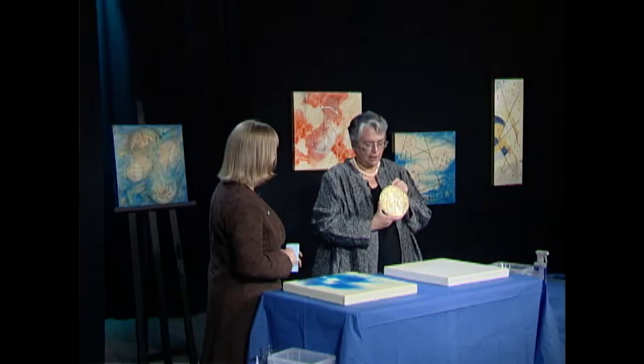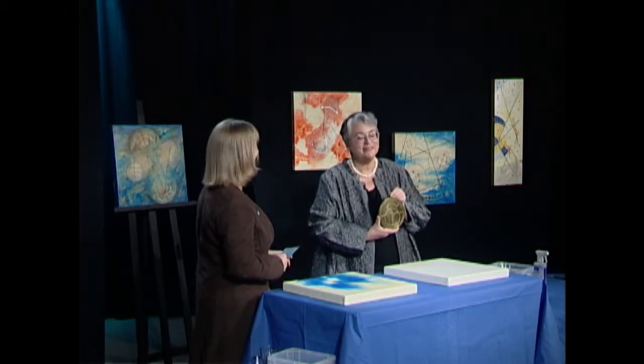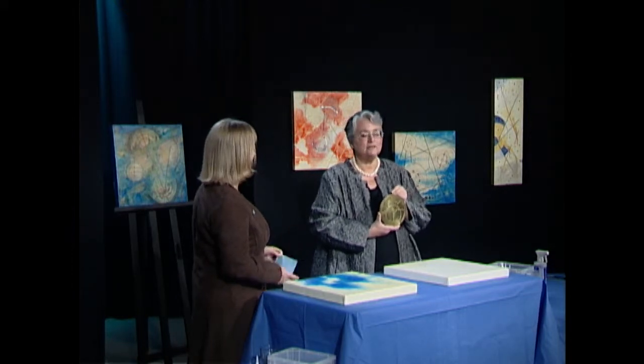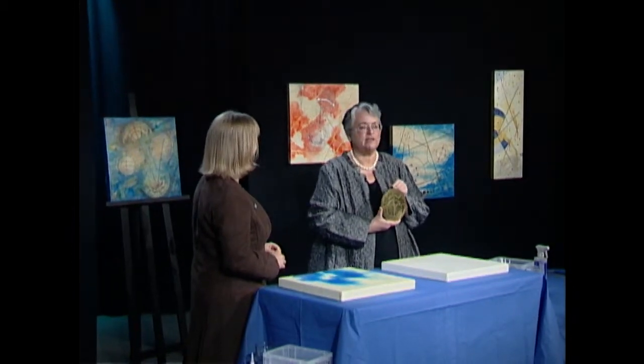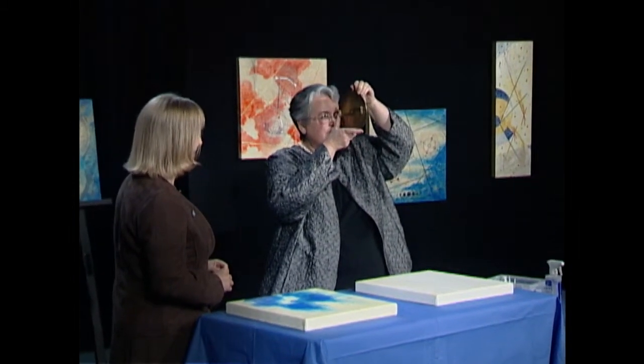Where did you get this? I made this in college. My partner did a lot of the drafting work, and I did most of the brass work. On the back, this allows you to sight your star or your planet to get your bearings. It's amazing the work that you can do with a compass and a straight edge.